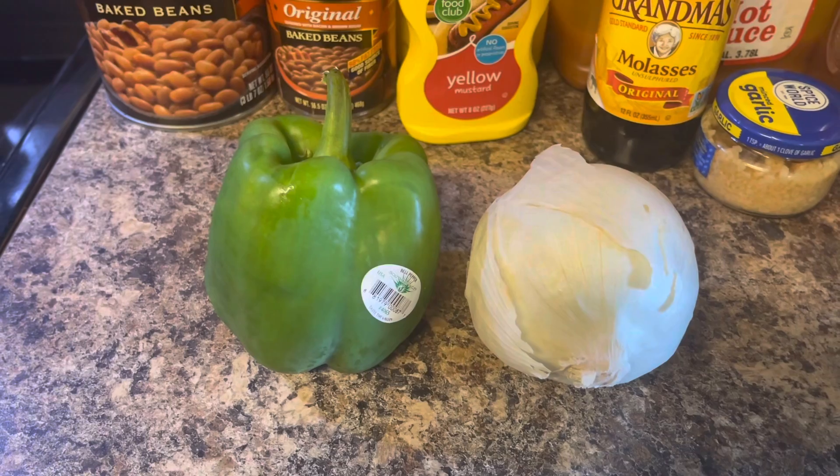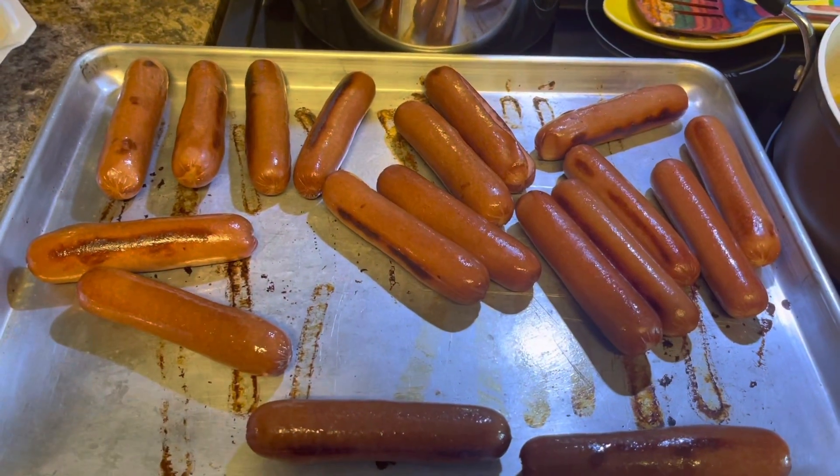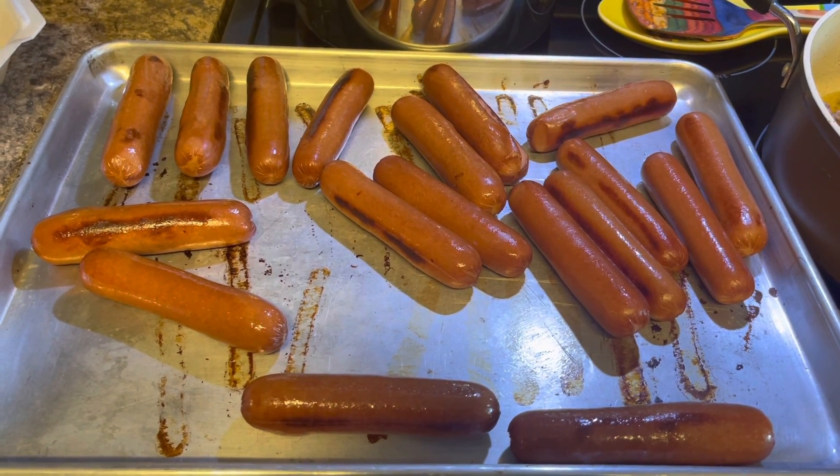I'm going to chop up half of this pepper and half of the onion. This is what your franks or your weenies are going to look like when you get them out of the oven.